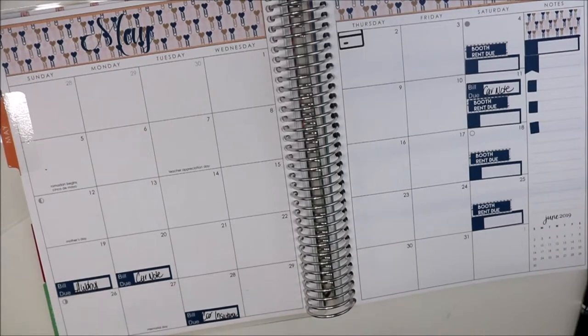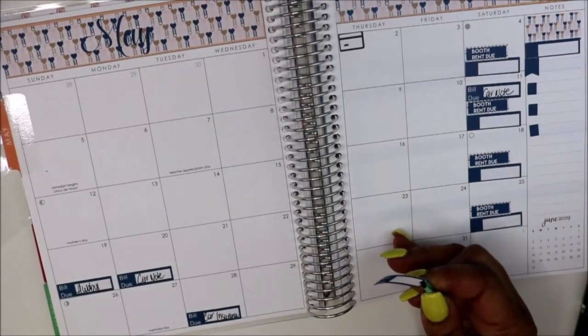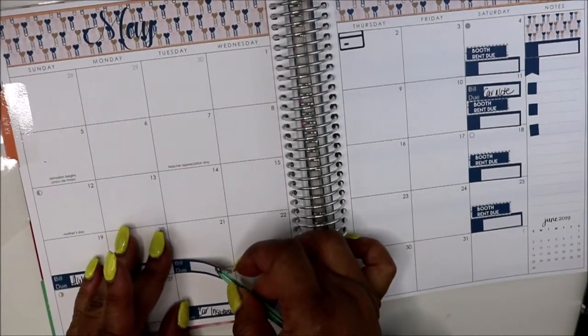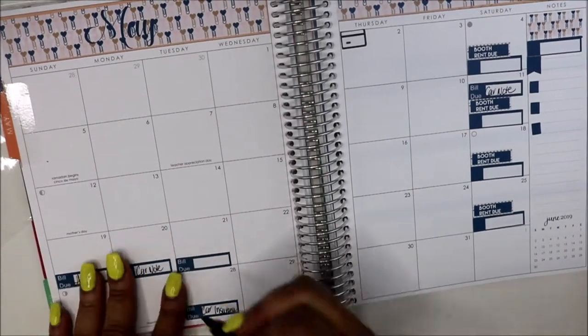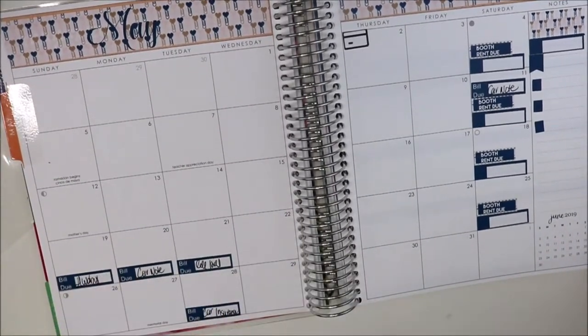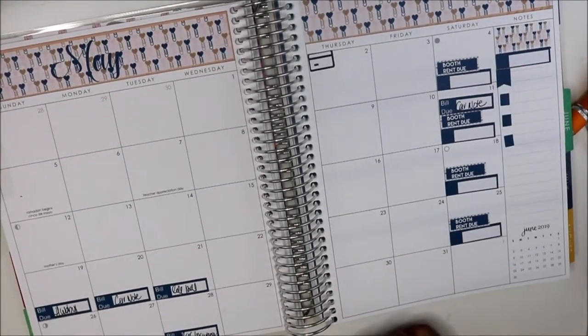I can't forget that cell phone bill. The 21st is my cell phone bill — that's the original due date. My baby girl's phone broke today, so I've got to hustle to get that paid off.